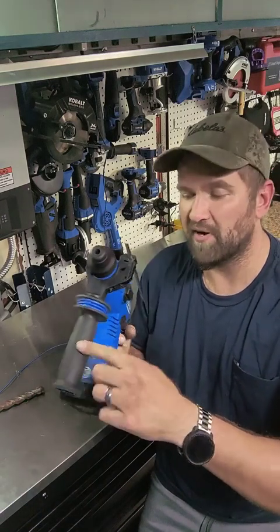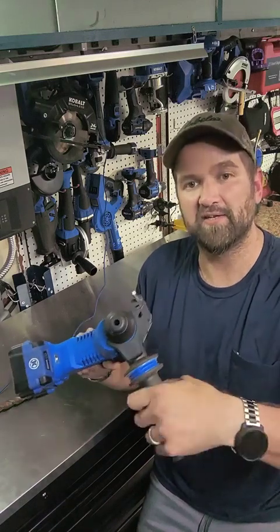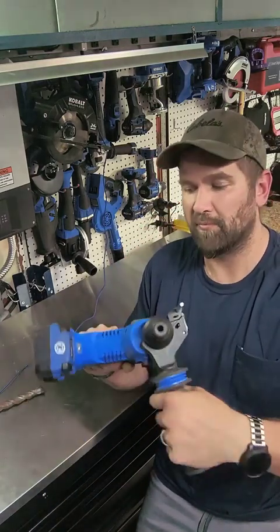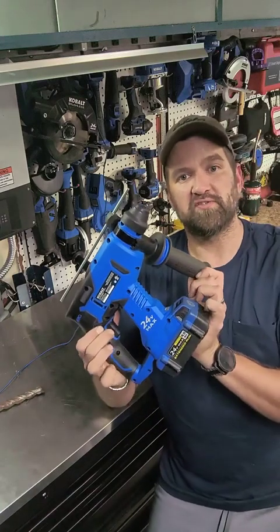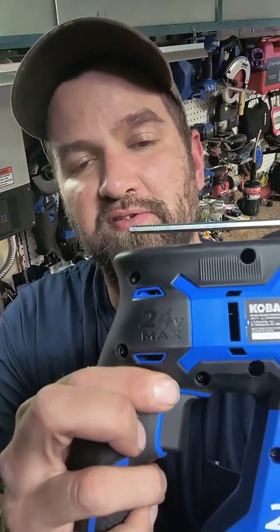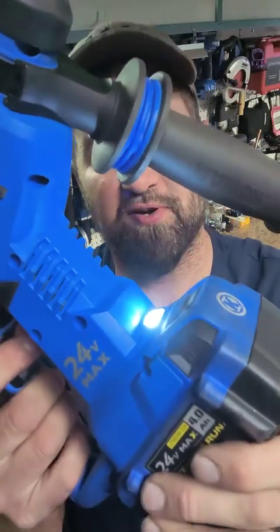It's got a nice handle — it tightens really easy and it loosens really easy, so when you tighten this thing down it's not going to move on you. It's got a real good grip to it and it is comfortable to handle. When you squeeze this trigger, it's got a lock feature — a three-position trigger: forward, reverse, and then there's a lock right in the middle. If you pull that trigger it's going to start, but you're not doing anything here in the lock position.